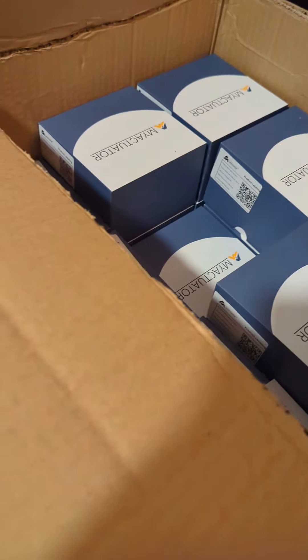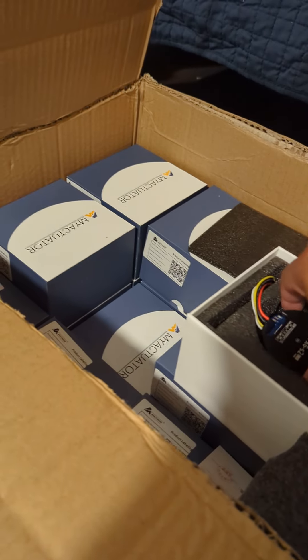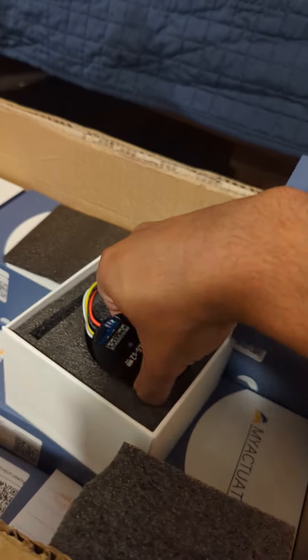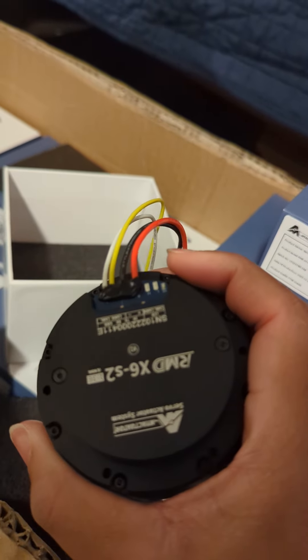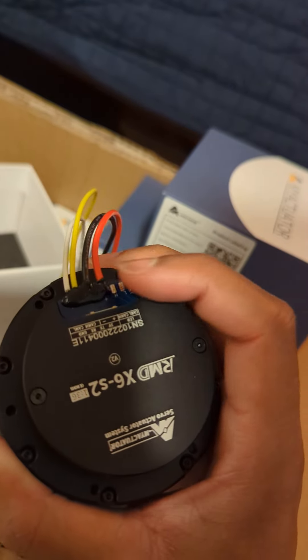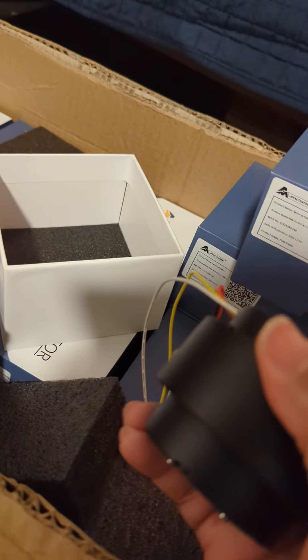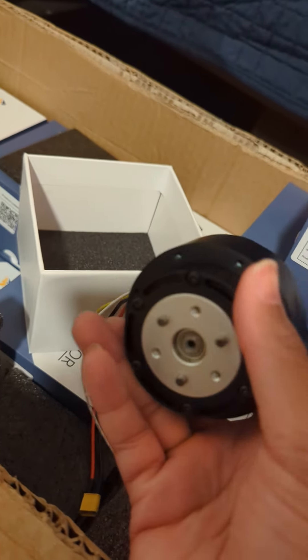I'm going to open up another one of these boxes and make sure everything looks as expected. Same situation, nothing too crazy — probably should not have dropped it like that. We have 22 of these. We'll probably do some testing to make sure all of them work as intended, and there may be a follow-up video showing these moving and whether there were any failures.